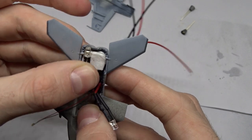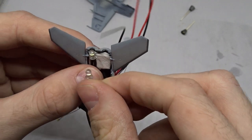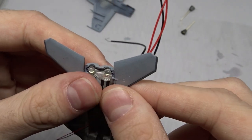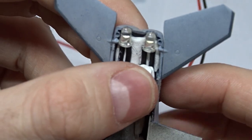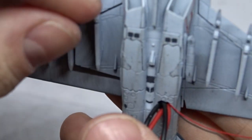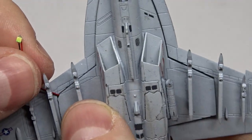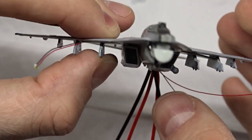It was quite a struggle to tuck the LEDs and cables into this small space. I fixed the LEDs with Patafix, which is quite similar to Blu-Tack. The SMD comes out of the wing root, where I also had to do some adjustments so there wouldn't be a visible gap after assembly.